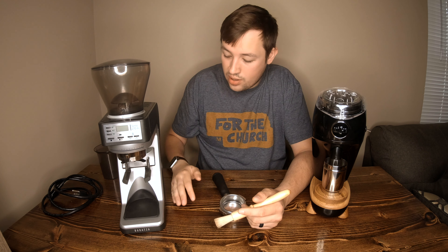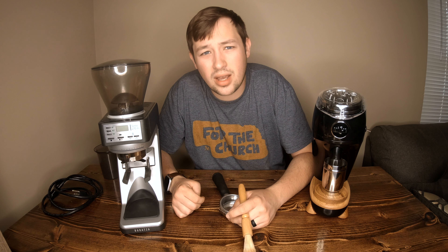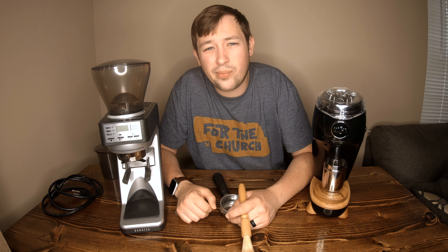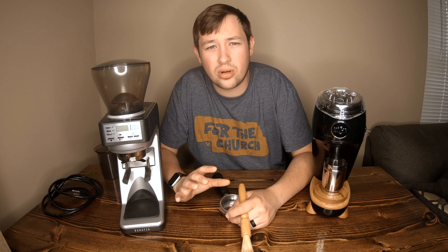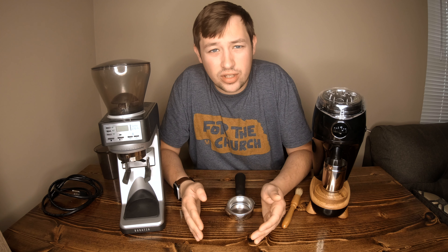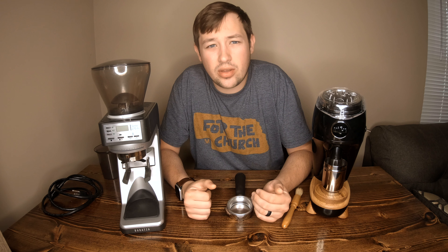The Baratza I've had an extraordinary amount of problems with. I've replaced the motor twice, replaced a couple of fuses, the circuit board, and a ring piece — probably $300 worth of warranty claims. However, Baratza has covered all of those for free. Their approach is to send me the part and step-by-step instructions to fix it myself, and they've been very good at resolving things quickly.